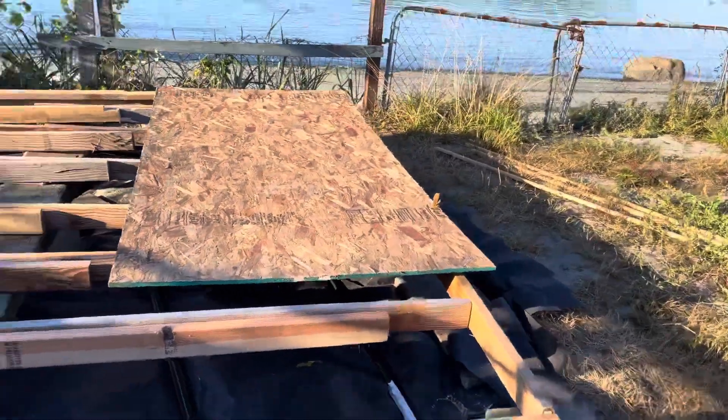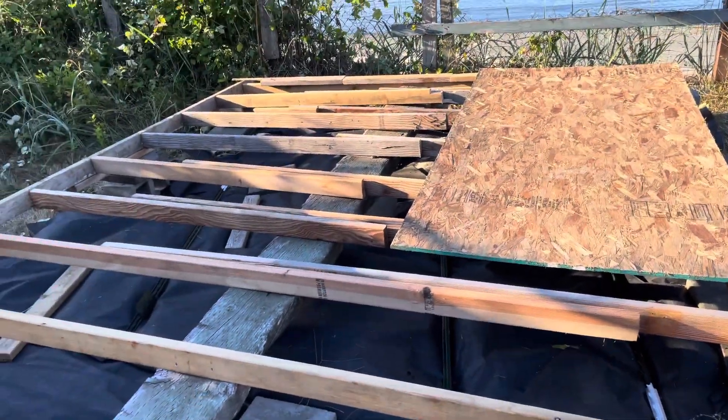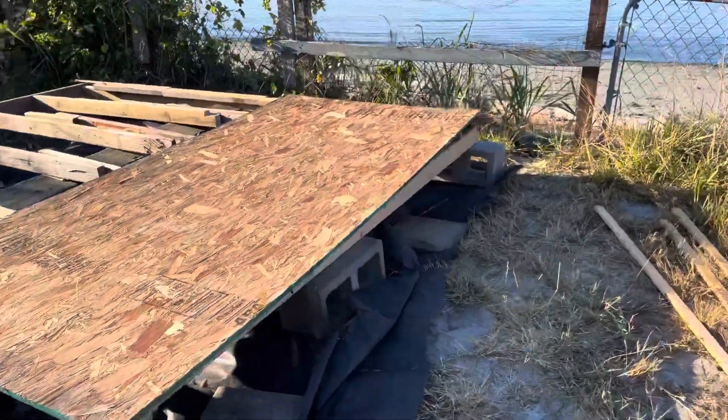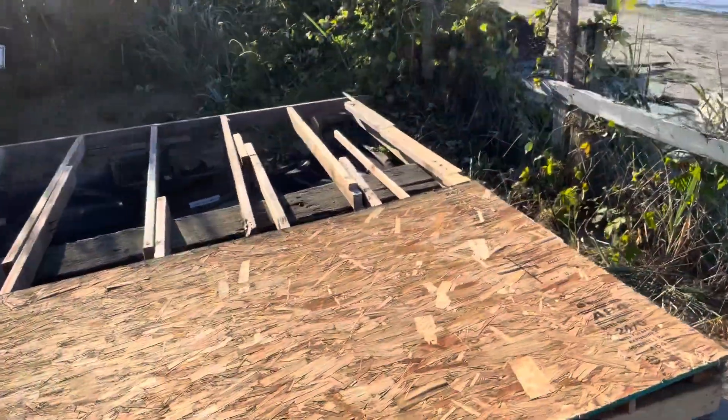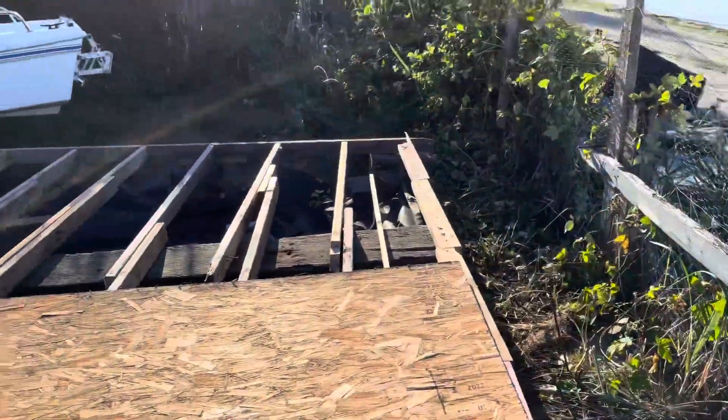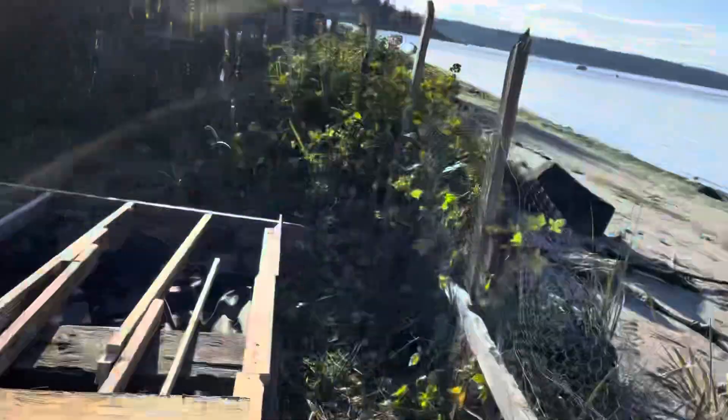We're gonna kind of make this like a green — like a sauna greenhouse. And we'll have a nice view with a window of the beach in the winter time.